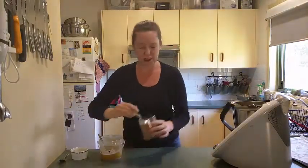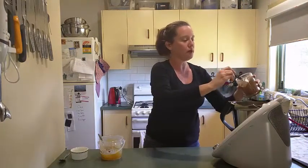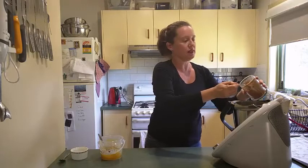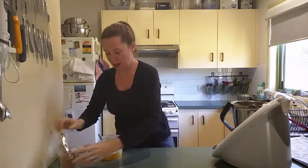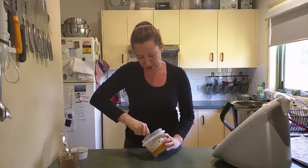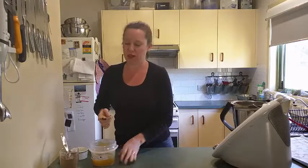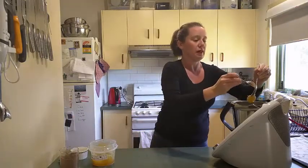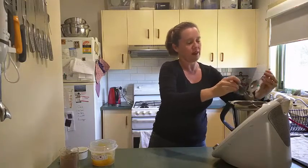So then all we need is about a tablespoon of raw cacao powder — and that's dairy-free, so you don't have to worry about that one. And about a pink teaspoon of honey. You don't need too much because the banana is already quite sweet. Honey is just beautiful with bananas — I really like them together. So we pop that in there like that.